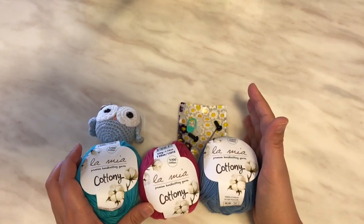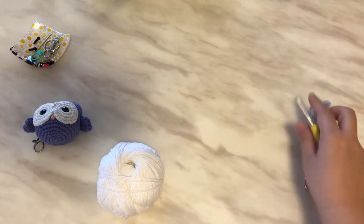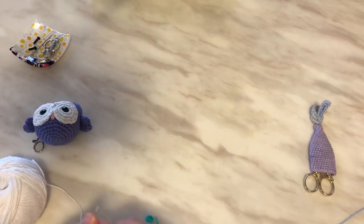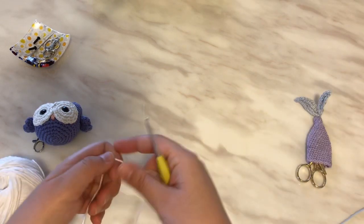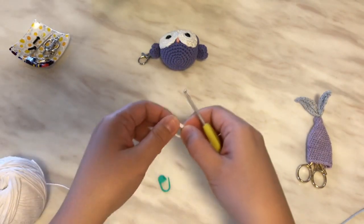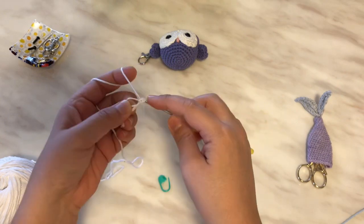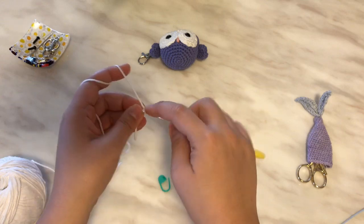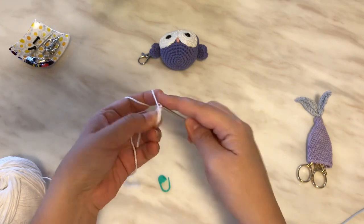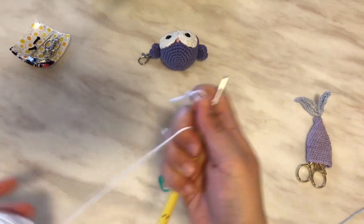So these are the things that you need — stick around, we are going to do some simple stuff here. I will be using a stitch marker; I usually put it in the first stitch of the round. So doing a magic ring, I like to put six single crochets into it. One, two, three, four, five, six. Tighten that up — six in the magic ring.